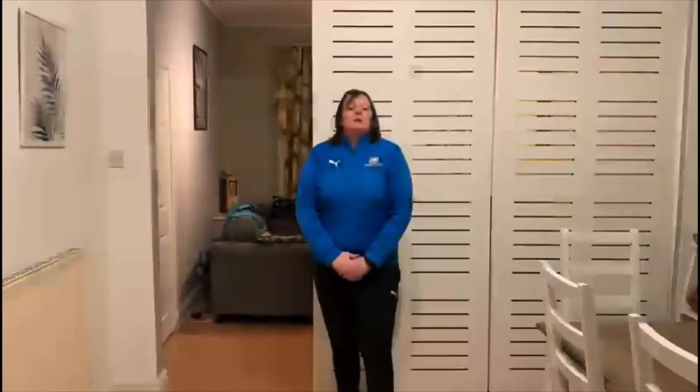Hi Year 5, it's Kelly from Brawlstone. Hope you're well and staying active at home. Today I have a PE challenge for you to help learn and practice some skills that we use in our PE lessons.